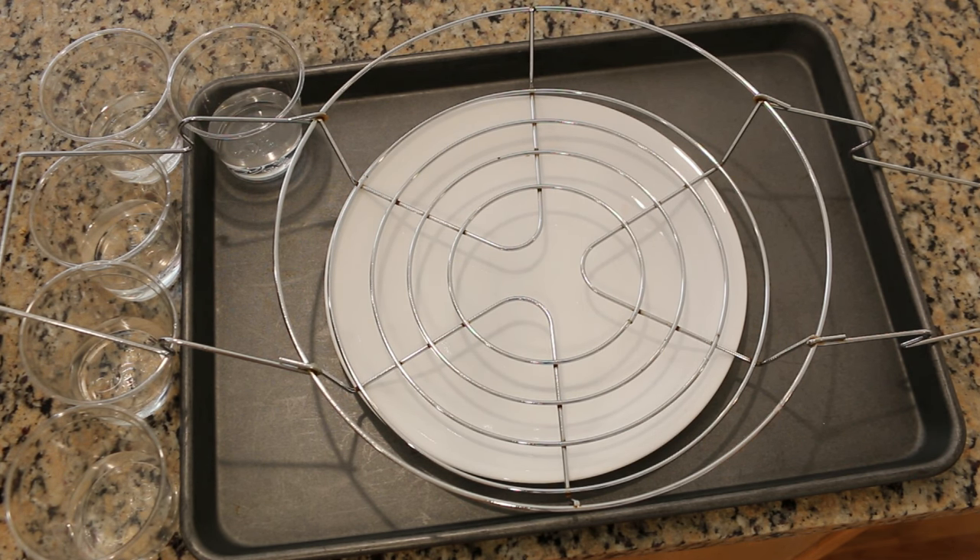For now I am going to set up the dyes we are going to use for this experiment. I'm feeling Thanksgiving-y so we're gonna do a fall colored palette. In each of these cups right here I have a quarter cup of water and I'm going to add some food coloring.